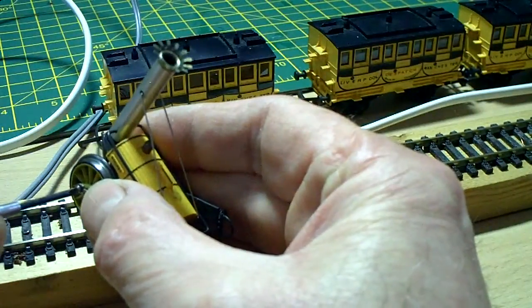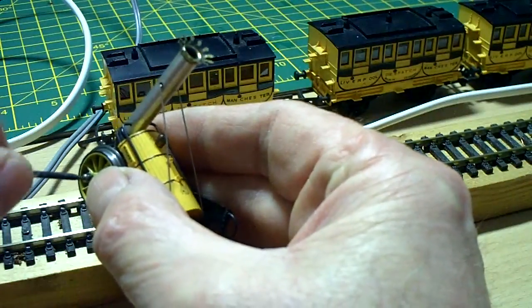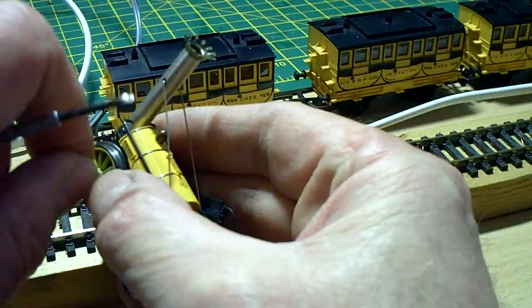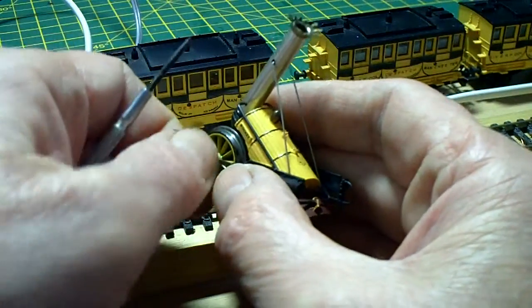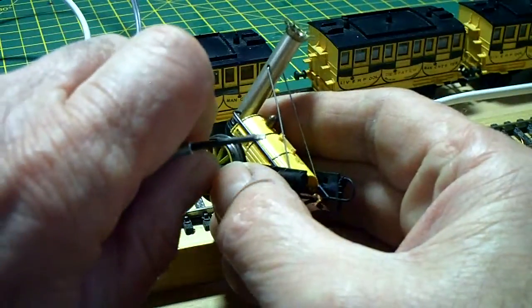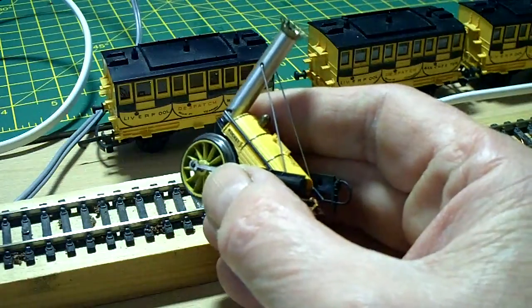Put that carefully aside because they're not easy to get hold of if you lose it. And take the other one from the other side. Be very careful with these screws — they do occasionally appear on eBay but they're quite expensive to buy just for a couple of small screws.